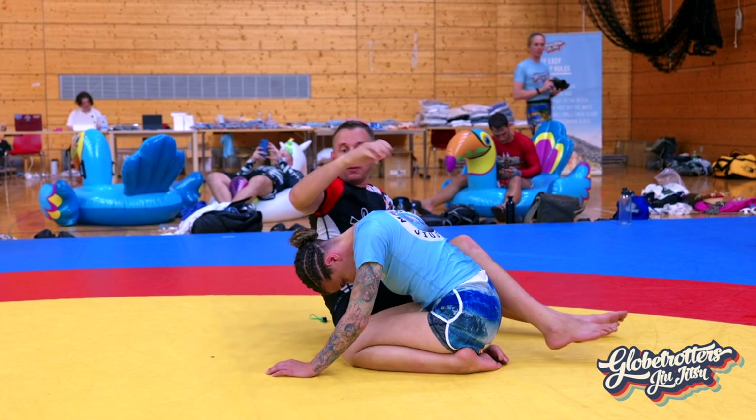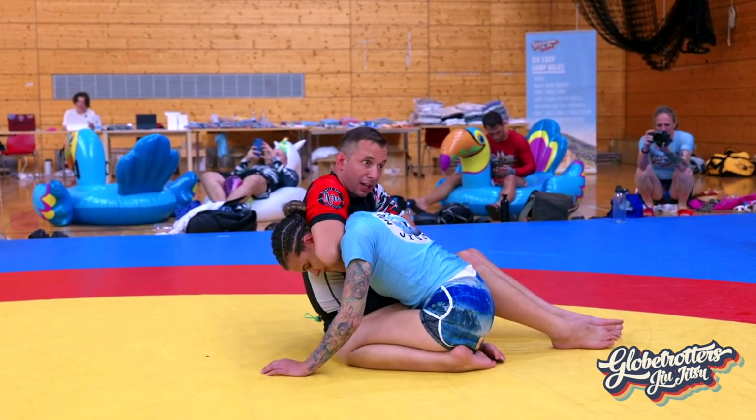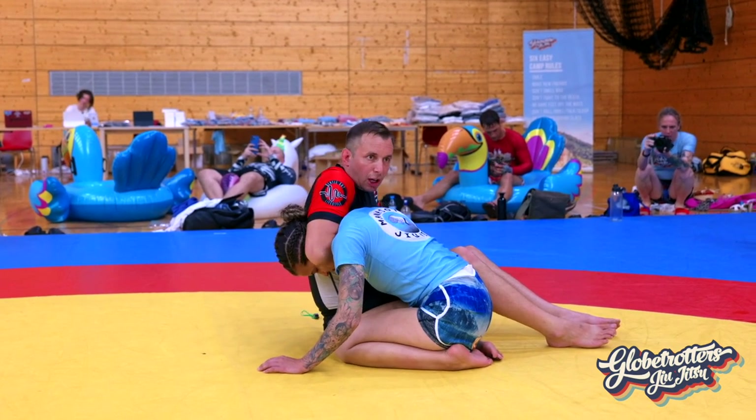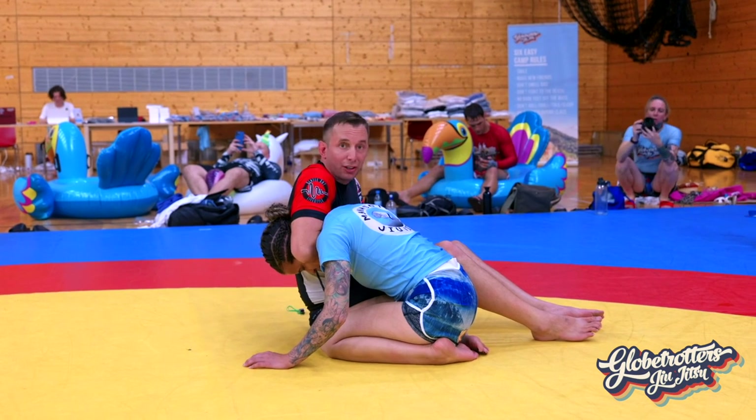I'm not coming up. Armpit on the back of the head, come through, catch as high as you can. This arm is perpendicular to the jaw. Both elbows are coming back home, and once the elbows are back home, that's pretty much it. You'll feel the difference.